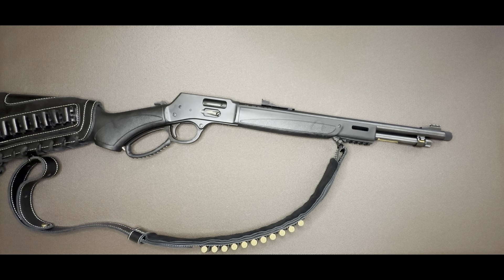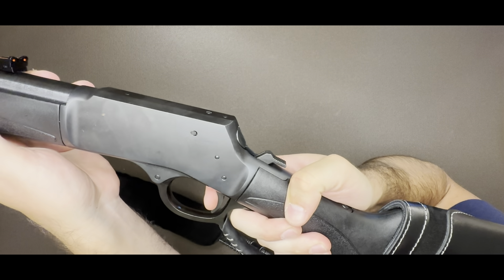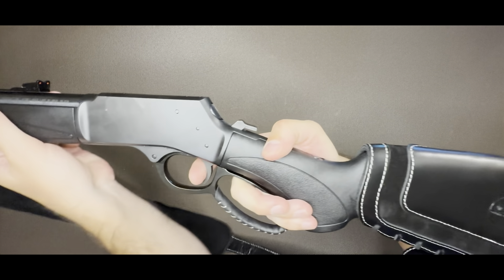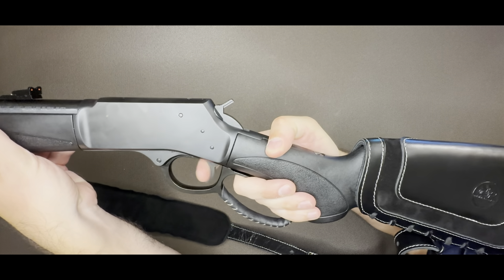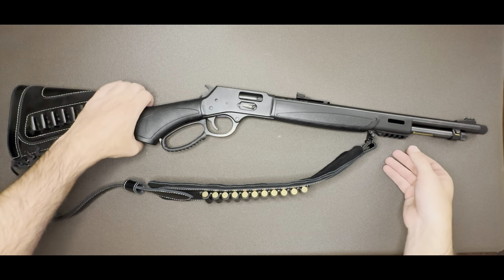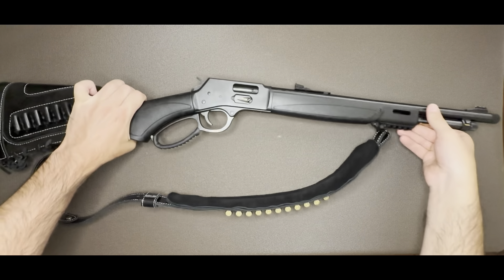The model I was looking at also had ghost ring front and rear sights, which would have been sweet — the sights are already good, but I do like a good ghost sight. The trigger is very short — not a lot of pressure. I'd guess around four and a half to five pounds. These Big Boy models also have a threaded barrel, which is very cool if you're looking at suppressor options.